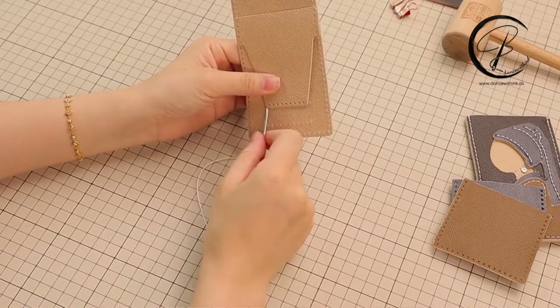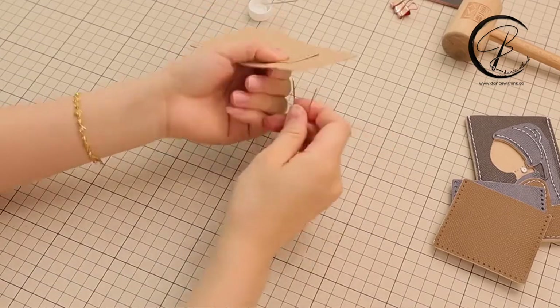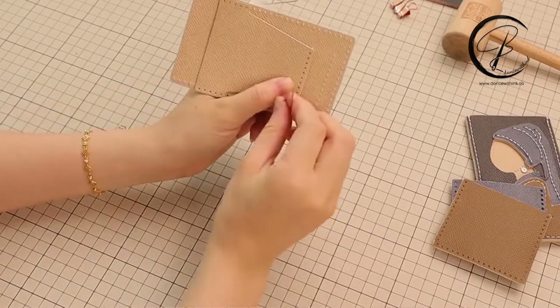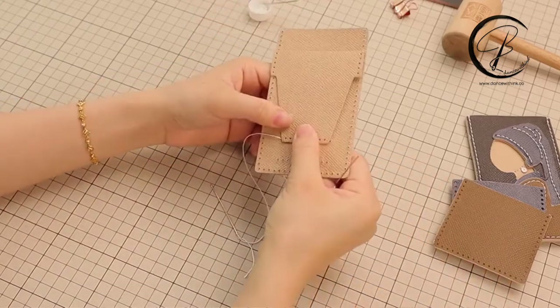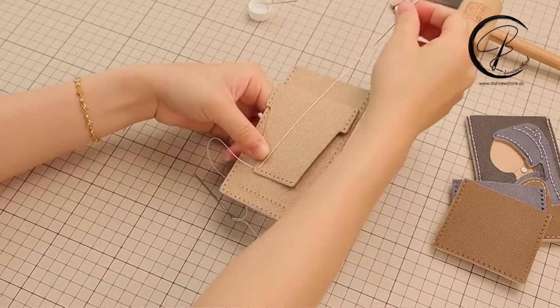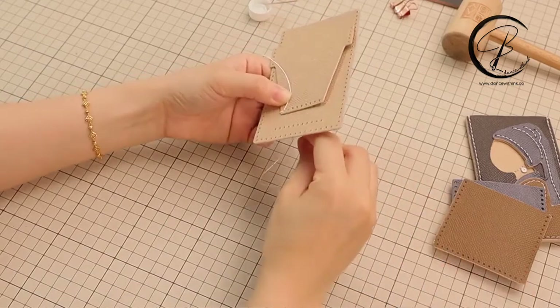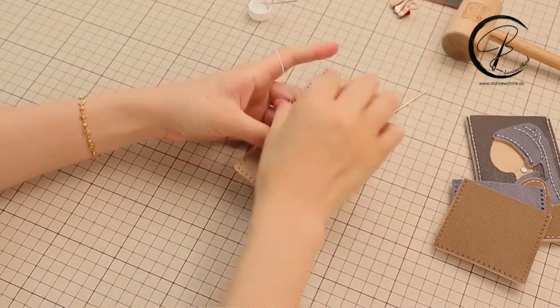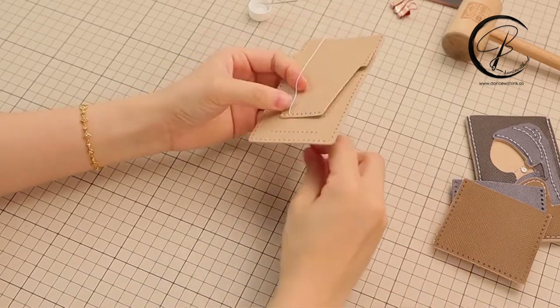After fixing the location, we will start from the first hole, which is only one layer, and then move to the next hole, which has two layers overlapping together. Repeat the steps as we showed before.